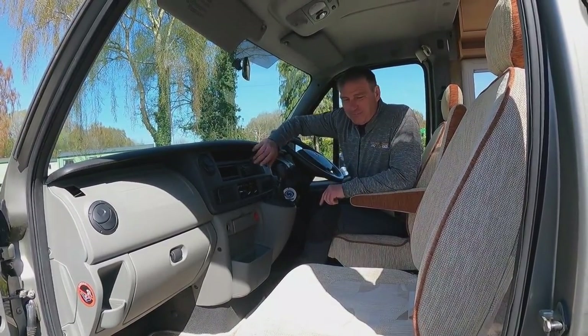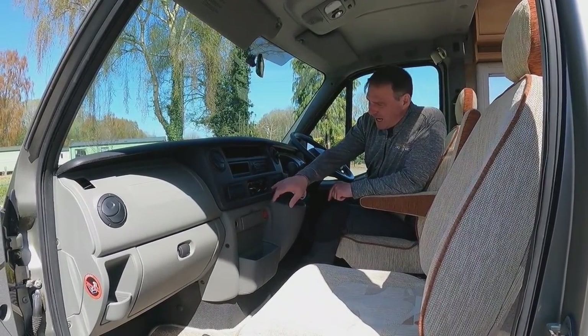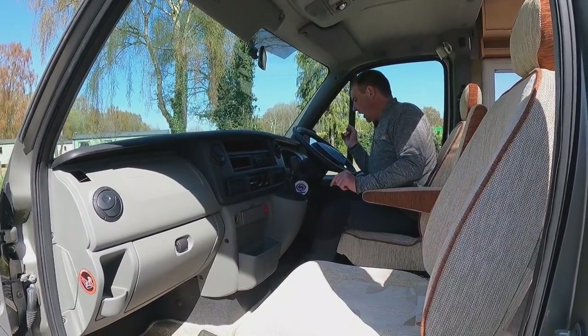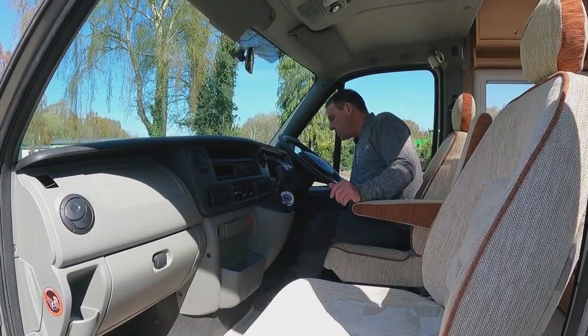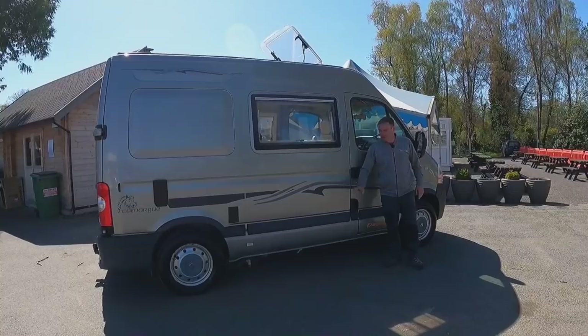In the cab it's six speed. We have a CD radio, air conditioning, and blown air heating with different speed settings. That's about it for the cab, so let's work our way around the van.